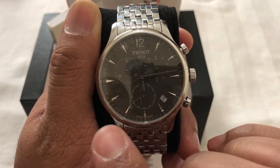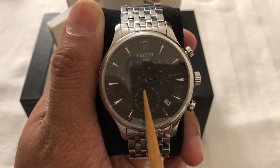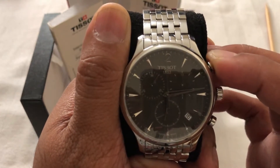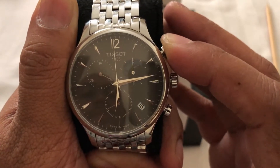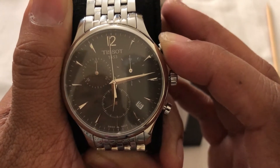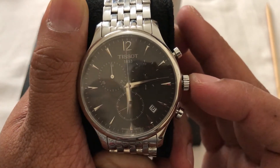In between I will reset my minute count hand — it's already been reset but I want to normalize it back. For that I need to press pusher A. See what happens — the 30-minutes hand is moving. I will reset it up to 30 and now it's normalized. I press my crown back.